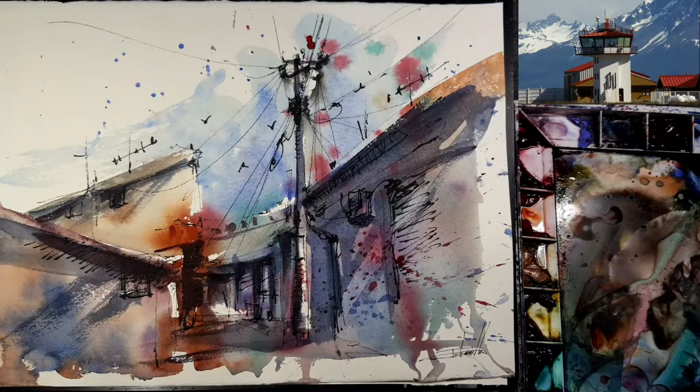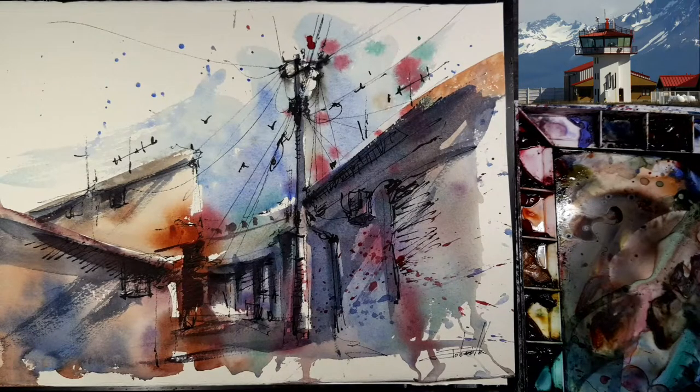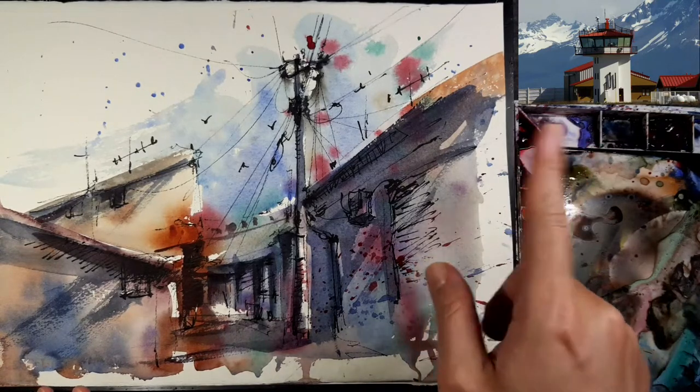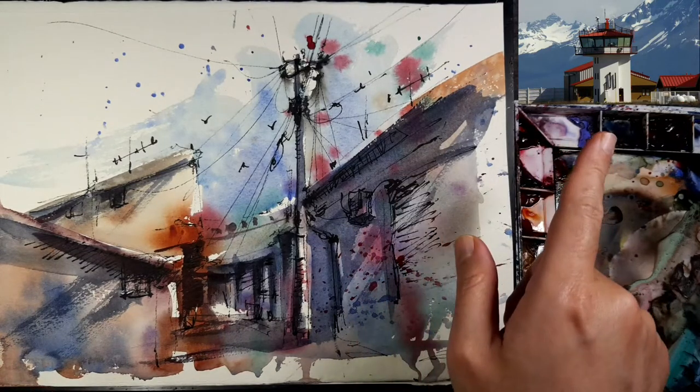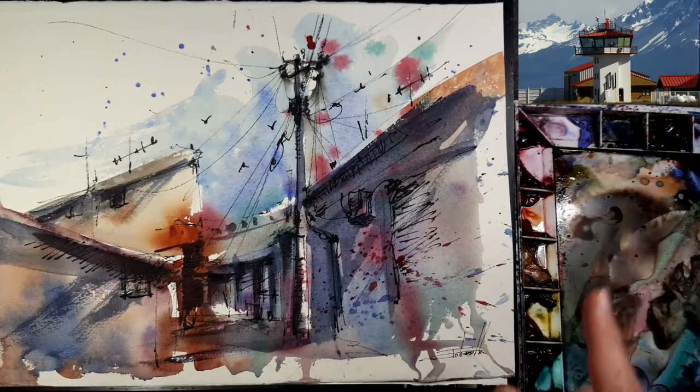Hello, this is John and welcome to my channel, John's War Collector. Let's start today's live drawing. I painted this yesterday in a Korean live channel, so today I want to paint this building. I'm not sure what the building is, but it's quite interesting to me — it may be some kind of control tower for planes.